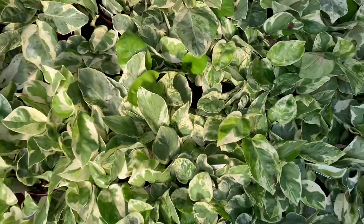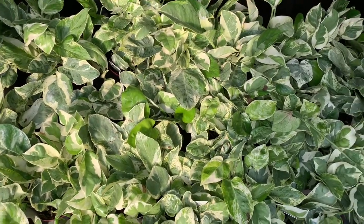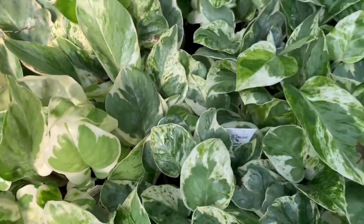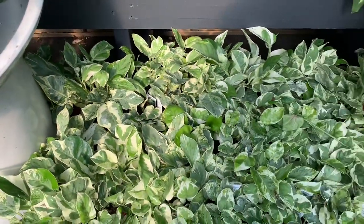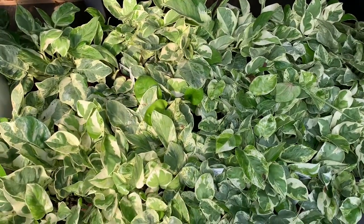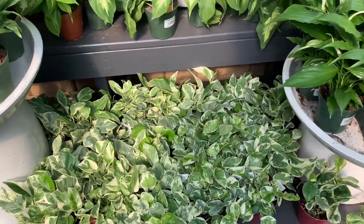Hello guys, welcome back to An Hour with Nature. Today I thought I'd start off the video with some pearls and jade pothos. Look how pretty the variegation is — so much new growth. I had one at home, just a bunch of cuttings from the mother plant, and now it's a whole full six-inch pot. These are really fast growers.